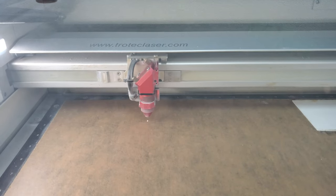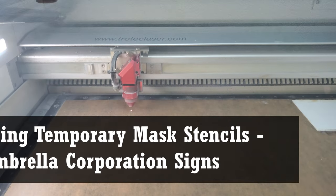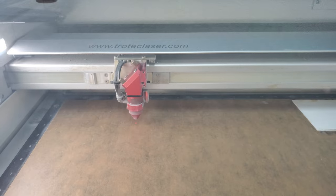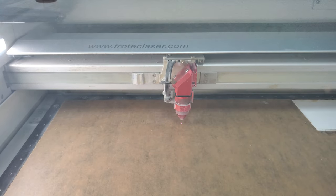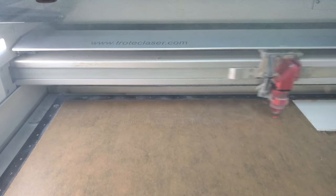I made two Umbrella Corporation signs using similar but slightly different techniques just for fun. The first sign was created using a glossy black acrylic and will be shown in the first half of this video. The second sign, which I think came out even better, was made with clear acrylic and will be shown in the latter half of this video.